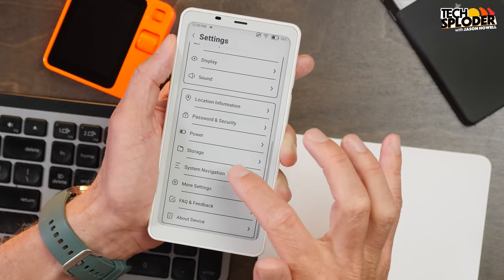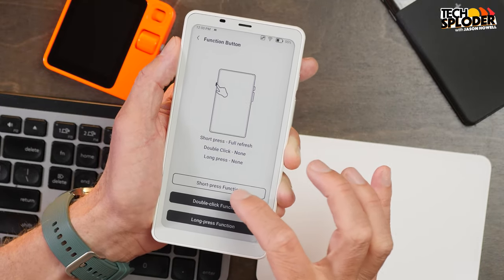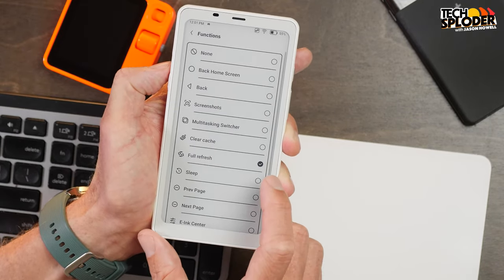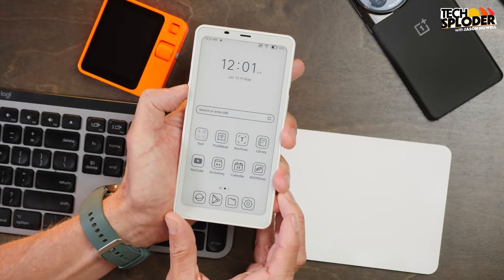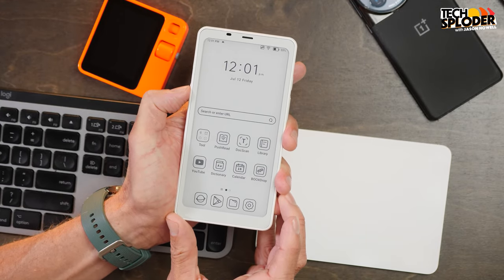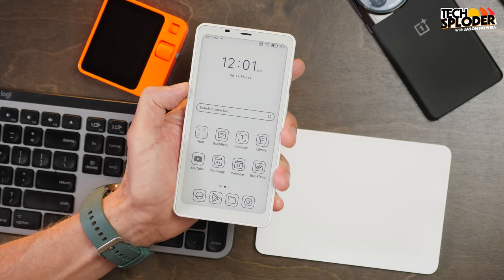Getting back to the function button — go into Settings, More Settings, then Function Button. My short press function on the left side is set to full refresh. That way, if any ghosting builds up on the screen and I just want to take care of it immediately, I can single-tap that function button and it will automatically do a full screen refresh on demand. Very nice to have that handy right there with the tap of a finger.